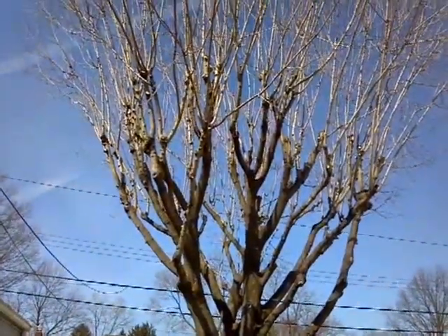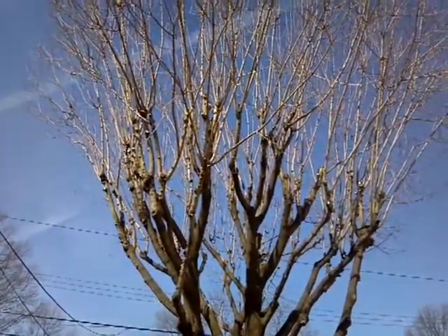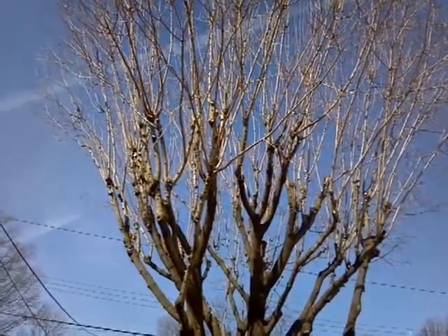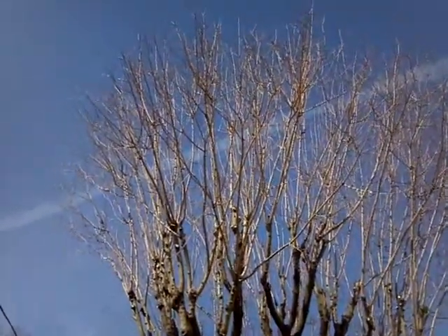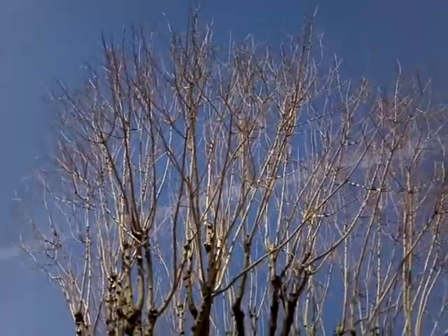I climbed the tree, and when we climb trees — if we're not removing them — we don't wear spikes. So hopefully this tree will live another 50 years.